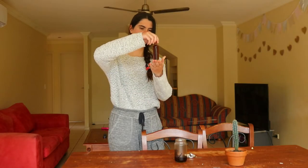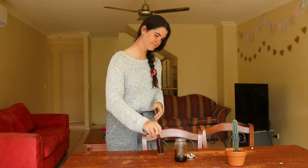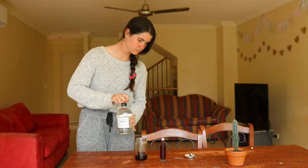Pour one cup of vodka over the top so that the beans are fully submerged. You can use a little extra vodka if needed to make sure the beans are fully covered. Then cap the bottle or jar and shake it a few times.